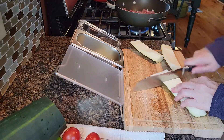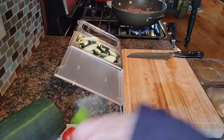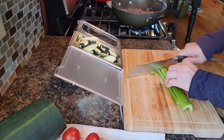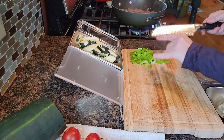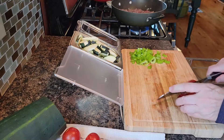Back to the zucchini. Next I've got a couple of stalks of celery. The recipe calls for three medium tomatoes.